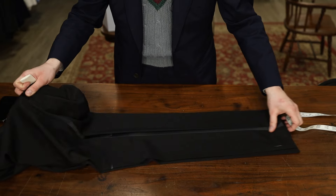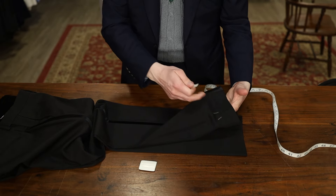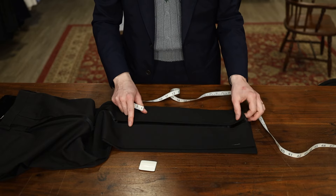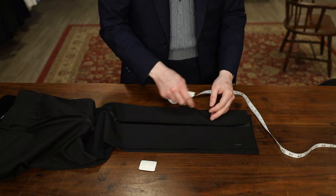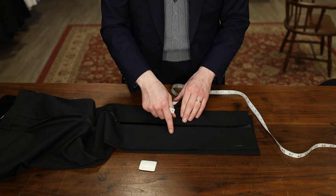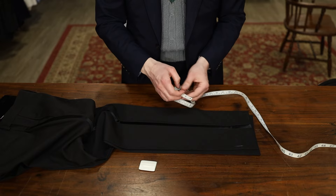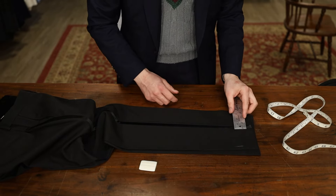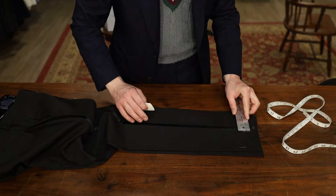Next we're going to do some math. We know in total we want this pant circumference to be an inch smaller. To do that, we're going to take it in on both seams, so you have to half that measurement — making it a half an inch on both seams. And then you're going to be taking fabric in from both panels, so you divide that in half again, giving you a quarter of an inch on each panel. On the satin side, we're going to take our ruler and mark a quarter of an inch on both sides of the satin.